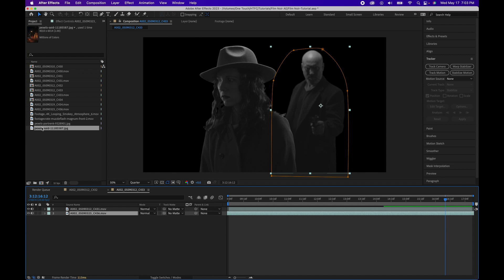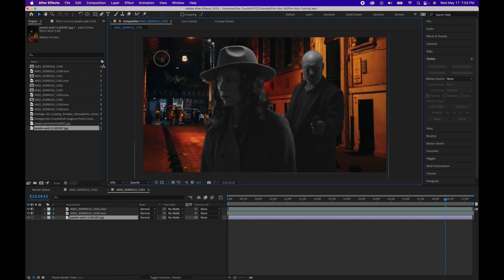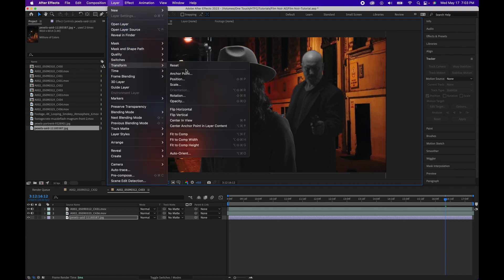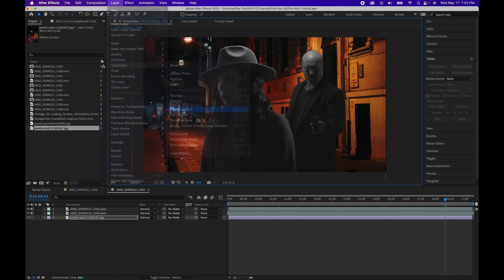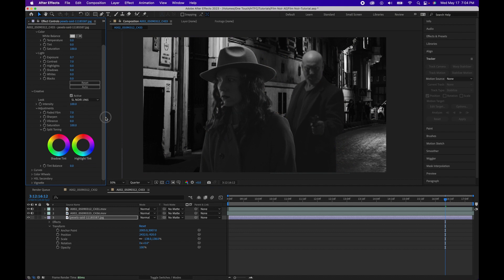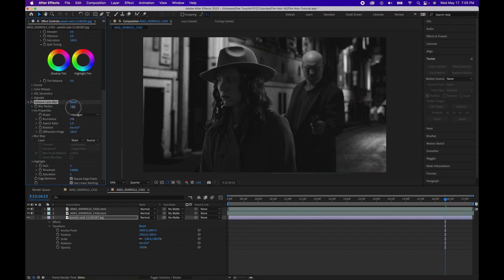For the background plate, we have a stock photo from Pexels. I kind of want to flip this as well, so let's do Layer, Transform, Flip Horizontal. Next we're going to color correct this as before with Lumetri Color. Then we're going to add Camera Lens Blur to give our faux depth of field, and we're going to adjust this to about 8 to 10 since it is further away from the camera.